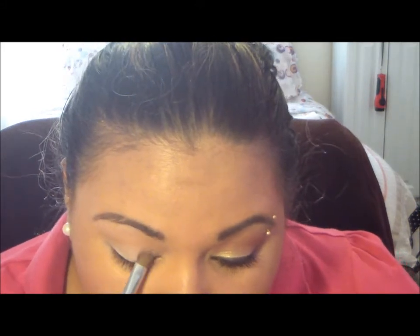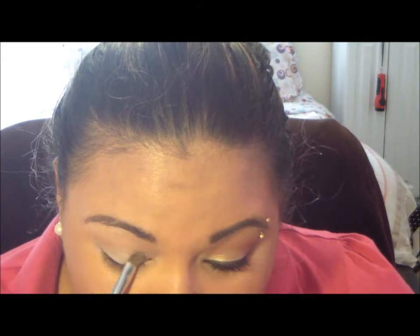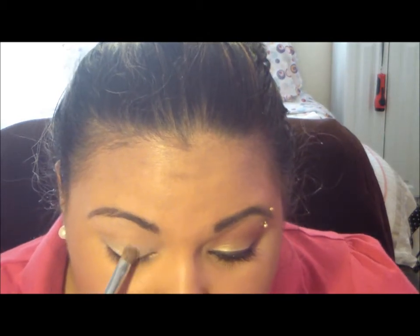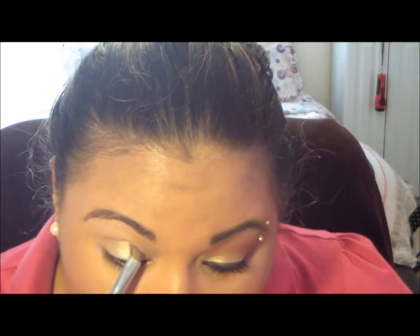Just go ahead and pack on that taupe color to the lid. I like to pat it and then rub it in, but whatever your method is, it's fine as long as you get that color on the lid. This is something that I've been wearing to work a lot, so it's really fast and simple, easy to do in the morning, which is good.